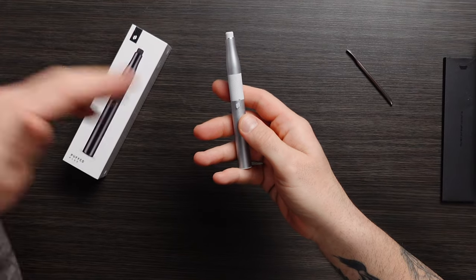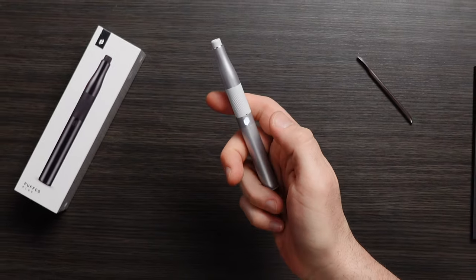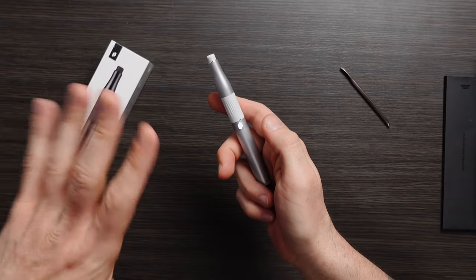Now if you're going for sesh mode, holding the button down, it will heat up for as long as you're holding it down. Going into sesh mode is clicking it twice. As you can see, it stays on and heats for about 10 seconds. Now if you inhale that entire time, you are going to get a big chunky hit.